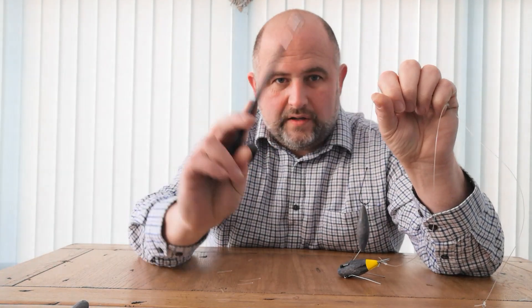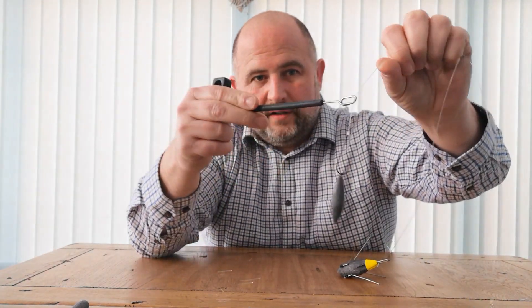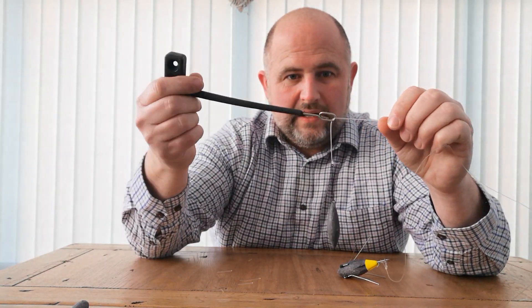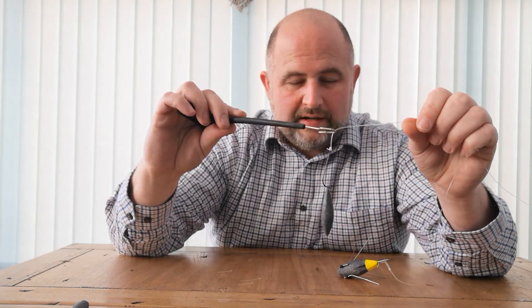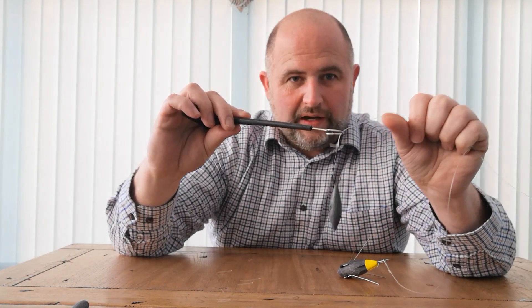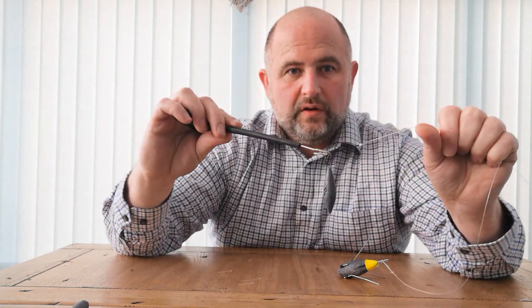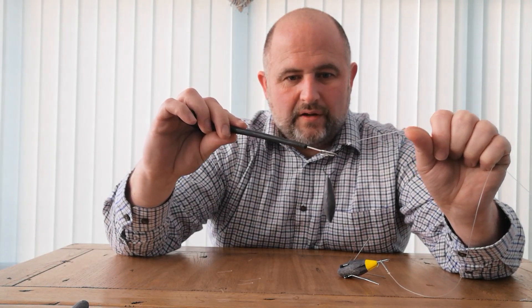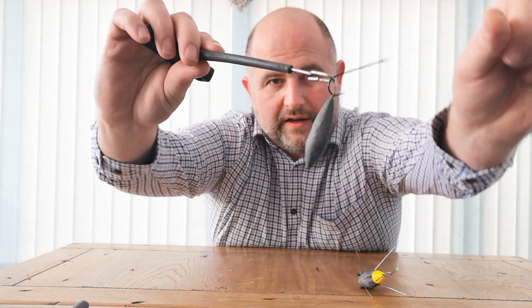The fish is on and the disgorger — you literally attach it to the line. And you can see what I have here is now the line's through the eye of the disgorger. And as you pull, with the weight of the fish, as you pull it up over your hook, as you can just see there, the weight of the fish would be pulling against the bend of the hook. Hopefully you can see that.